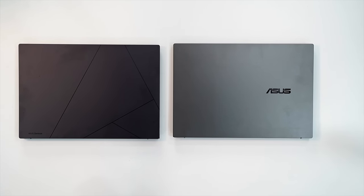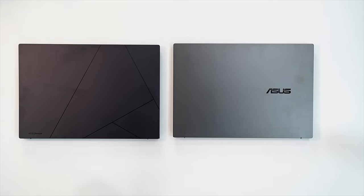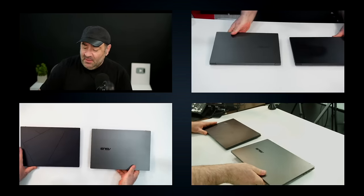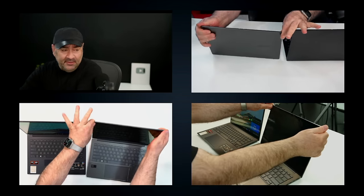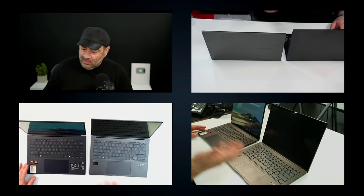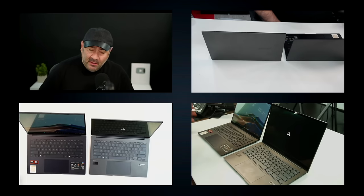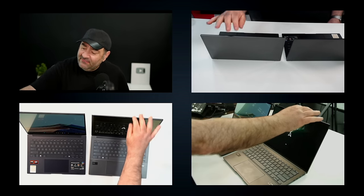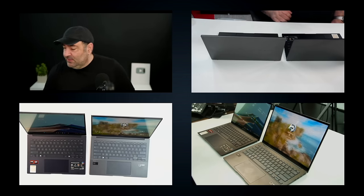You get a lot of bang for the buck, and it's a premium design. Screen lid flex is very minimal on both units — nicely built. The displays are, I believe, exactly the same: OLED, 14 inches, 1920 by 1200 — full HD+ resolution — not the 2.8K we saw on the more expensive $1,300 UX3405. Side by side they're both glossy displays that get pretty bright, and both are HDR with a peak brightness of 500 nits.